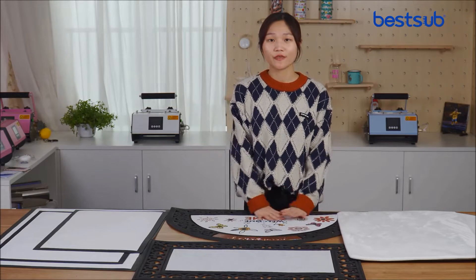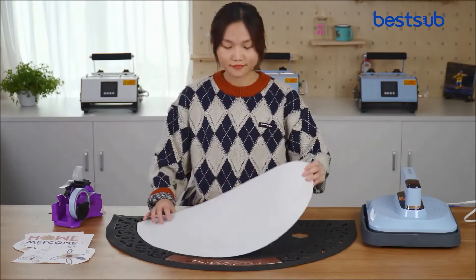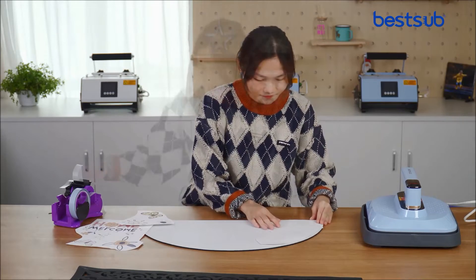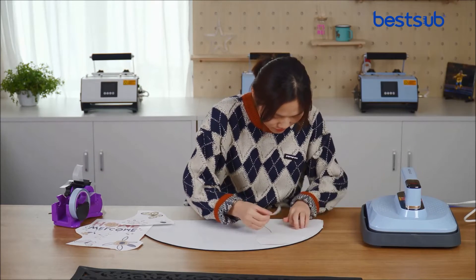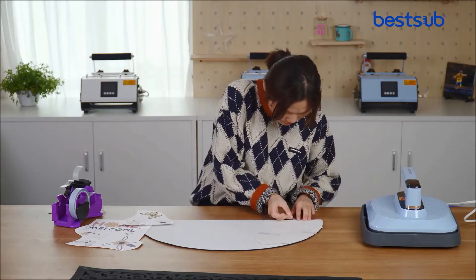And next, I will show you how to make them. If you are curious about the final result, keep watching.